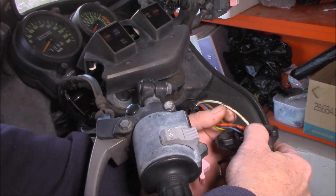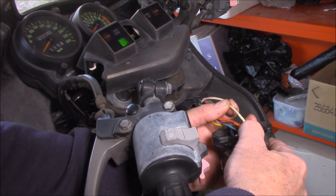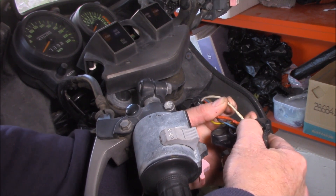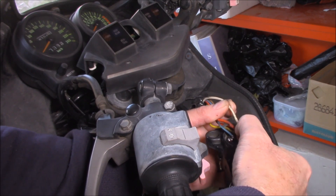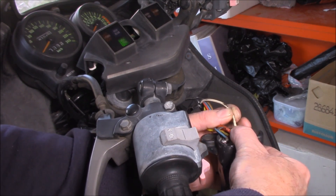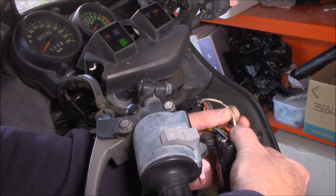But notice what happens when I just stretch the wire itself. See that? What a pain in the neck that is. There's actually a little tiny break inside the wiring here, and I can get it to contact and pull apart whenever I want just by stretching the wire backwards and forwards like that.